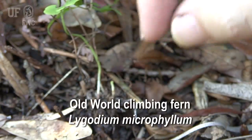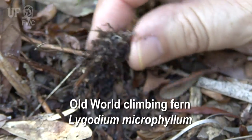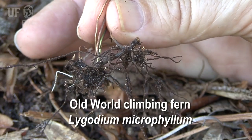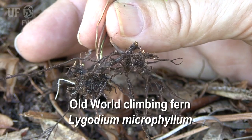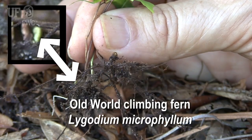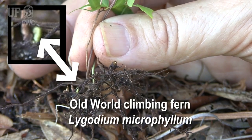Old world climbing fern spreads locally by rhizomes, which grow just below the soil surface or sometimes right along the soil surface. And from each rhizome, at the nodes, you can get a new rachis or leaflet coming up.